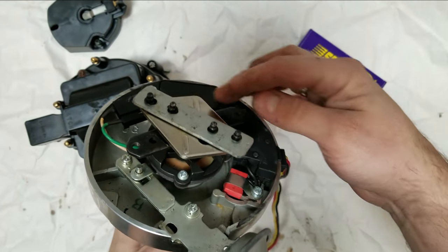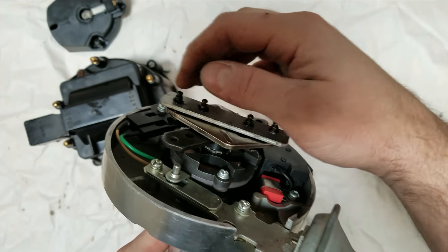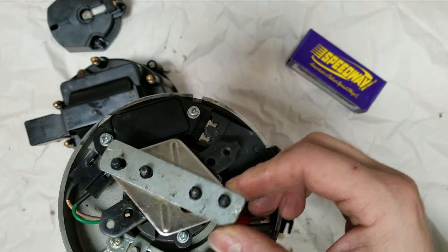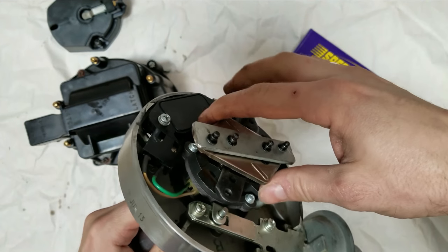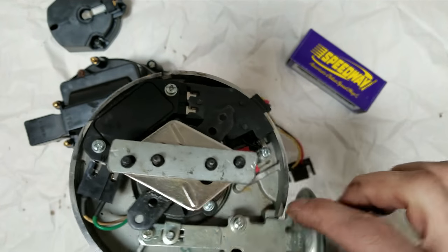Mechanically locked out. All four stems have the c-clips attached with a little bracket. It's not my best metal work by any means but there's no way this is turning — it doesn't even move a millimeter. It's locked right out. Now the vacuum advance.